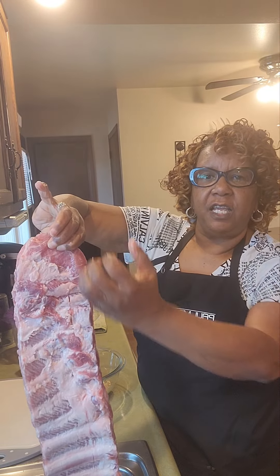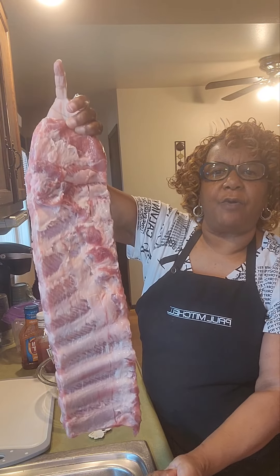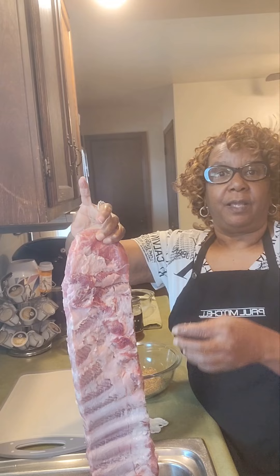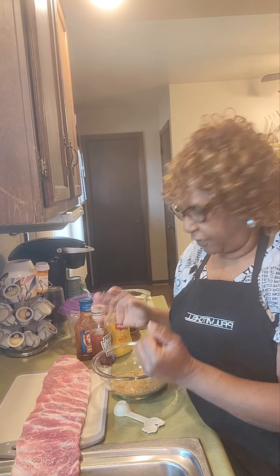What you do is you slit it, you get your paper towel, and you grab it, and you just pull it all the way down. You do not want to leave that on your meat because you want your meat to be tender and not chewy. If you ever go to somebody's house and they have ribs and they're a little chewy, they did not pull the skin off of the back.